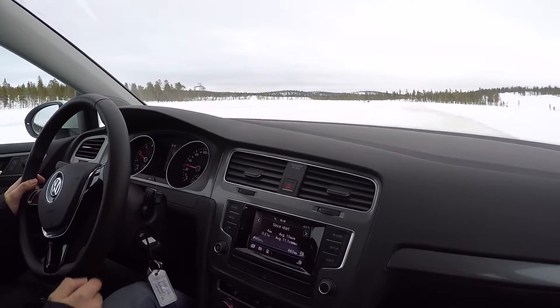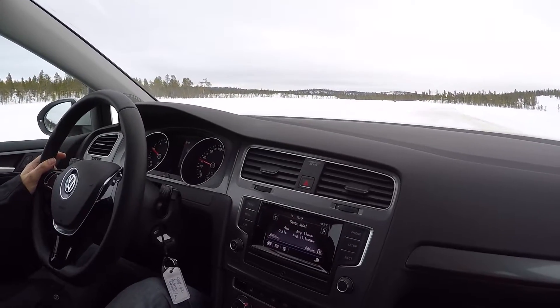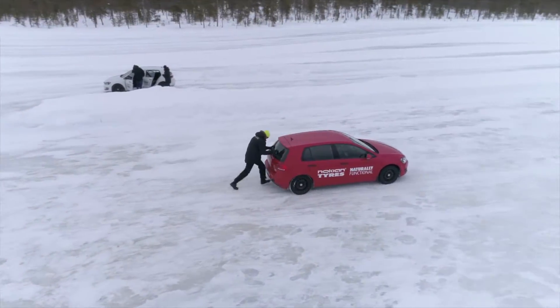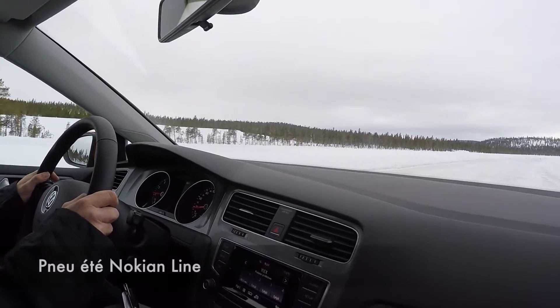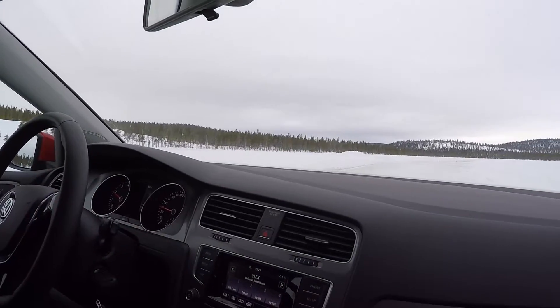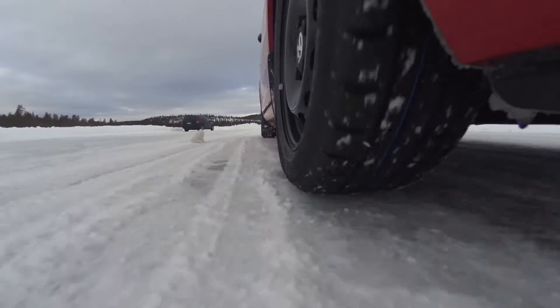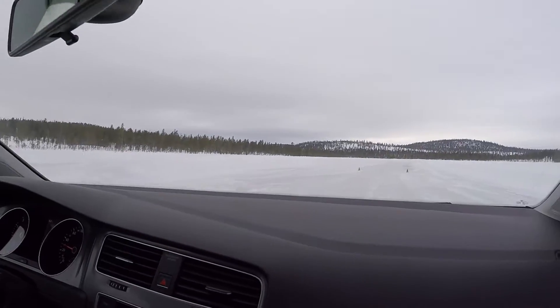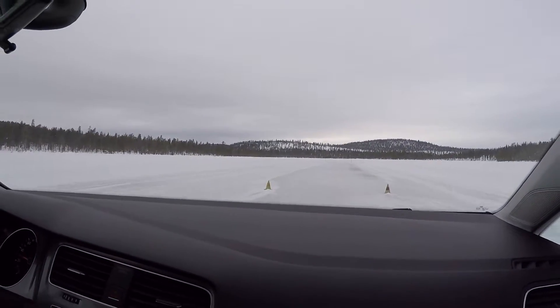Second test — now we're on summer tires. We had to be pushed to get started. I'll remind you that we're on a frozen lake, so it's 100% ice. We'll go a little slower and we'll see — we're arriving at the braking point.